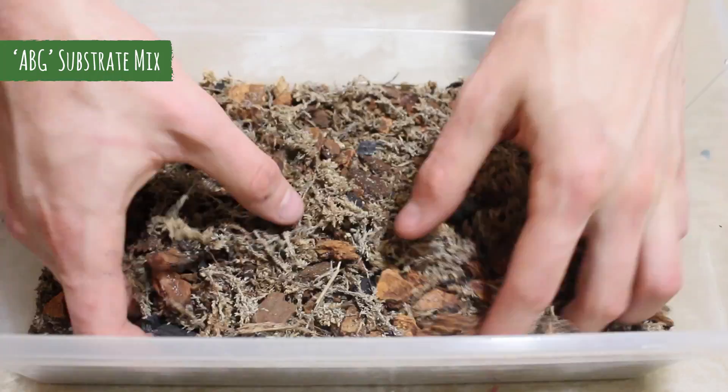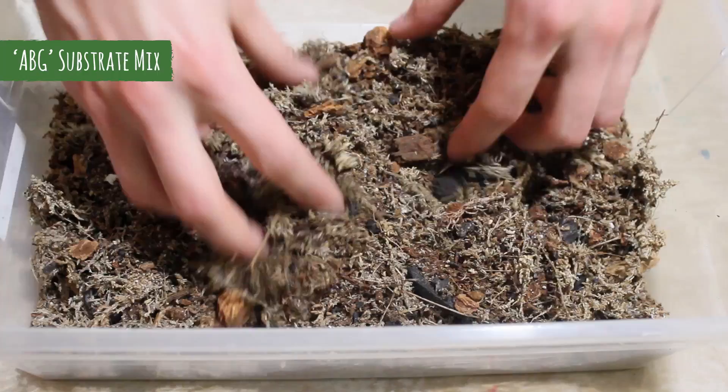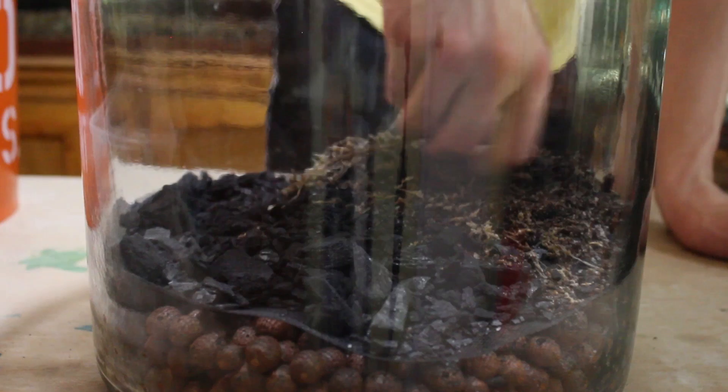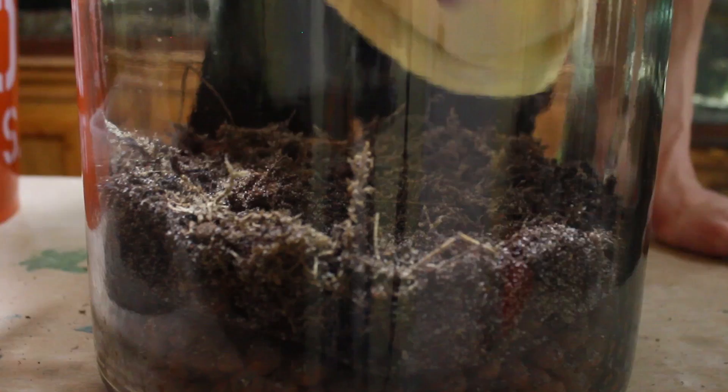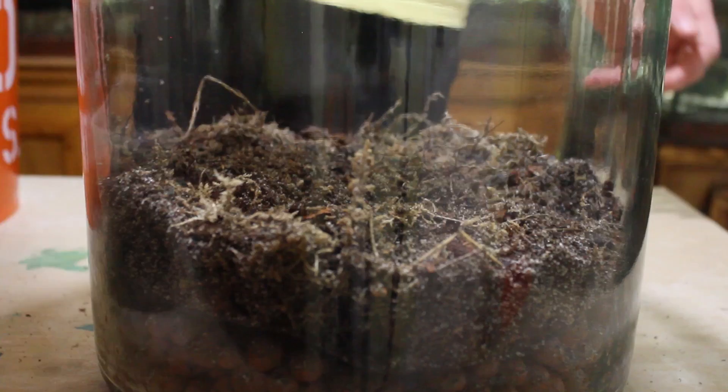Now it's time to add the substrate. Here's the same mix that I typically use for closed terrariums, which is more or less an ABG mix. To learn how to make it for yourself, follow the link. You can use other substrates of course, but this is what I use in my vivariums and I've found that it produces excellent results in terrariums as well. When adding the substrate, I like to add a thin base layer and then add more throughout the build as needed. In this case, I started out by adding roughly an inch of substrate.